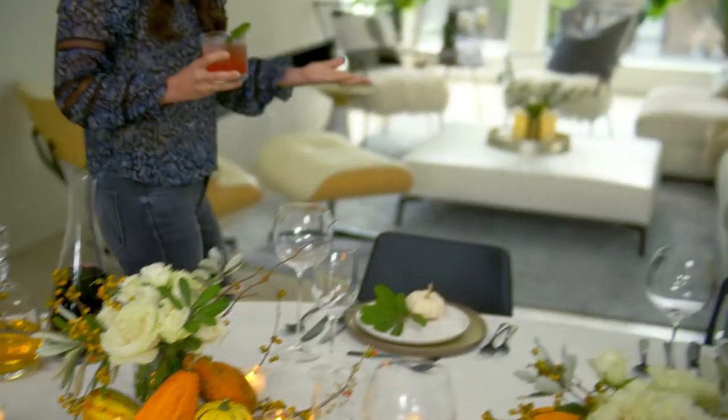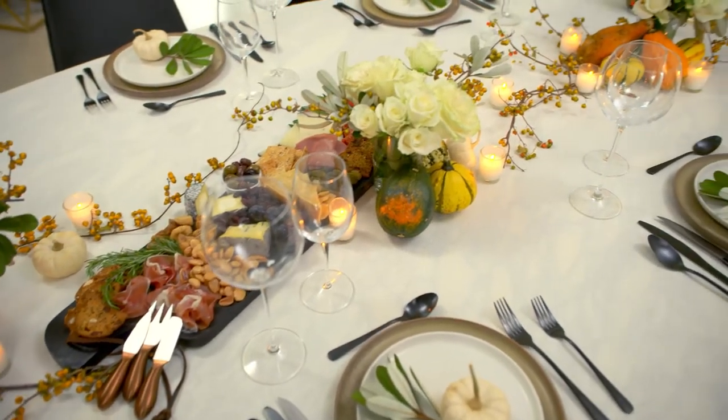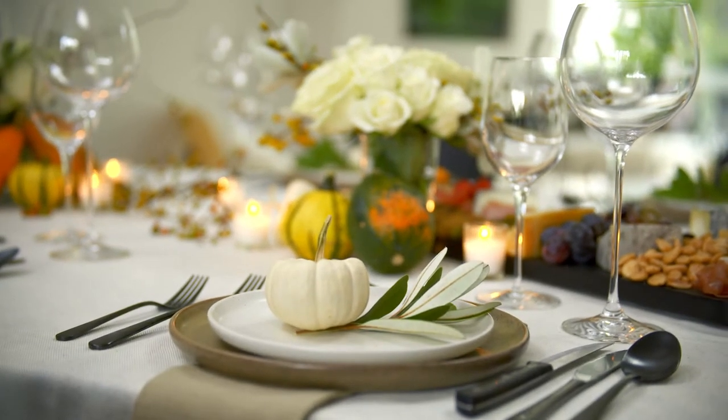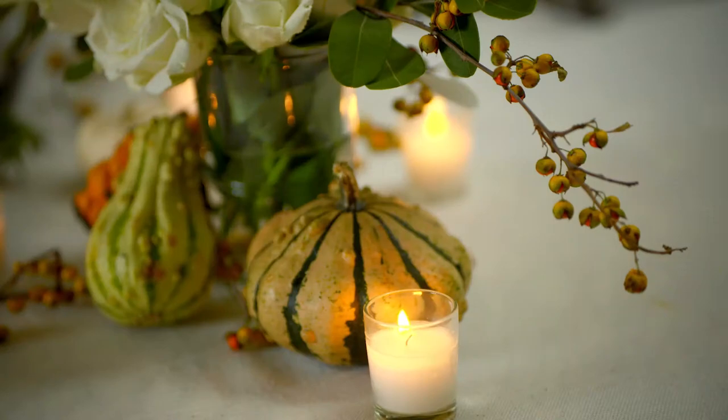My gosh, Jeremiah, this table looks beautiful! Thank you. It's all about simplicity, ease of mind, building out something that feels personal. But this took all of 15 minutes, largely from things that I foraged outside and things that we found at the grocery store. Really easy, but really beautiful and really personal. One of the many things that I love about Bed Bath & Beyond is you can really narrate your story through your things.